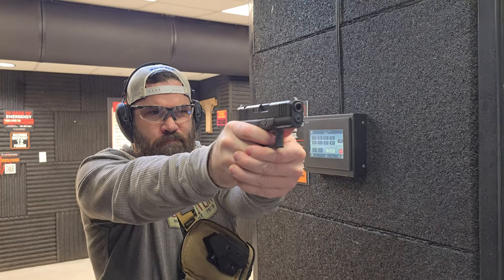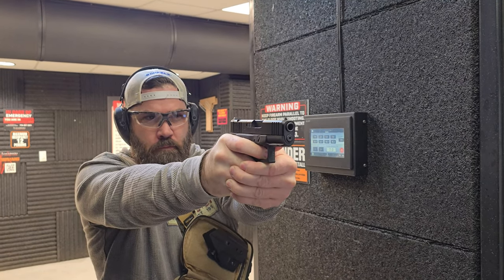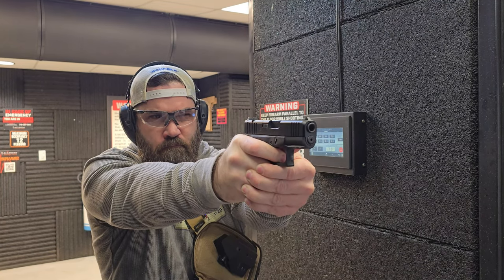It feels more like a full-size pistol even before I start to shoot. Right away I'm noticing a lot better recoil mitigation — undeniably better recoil control with this extension so far. It's like a different gun. It's completely different — I don't even know how to describe it.